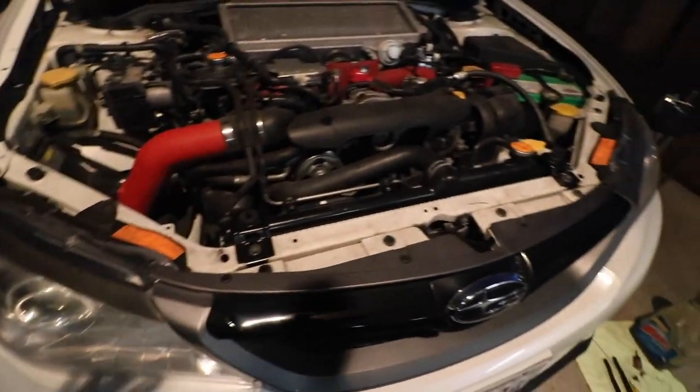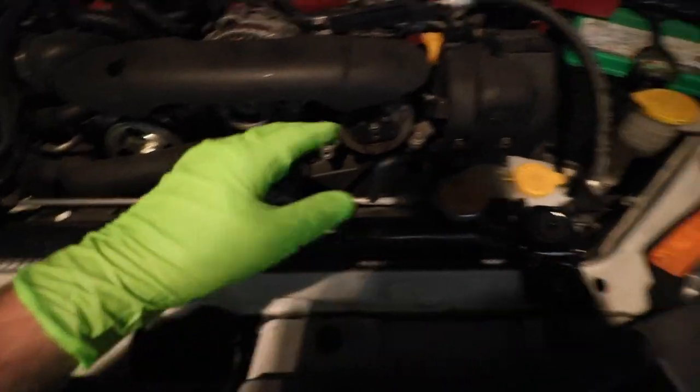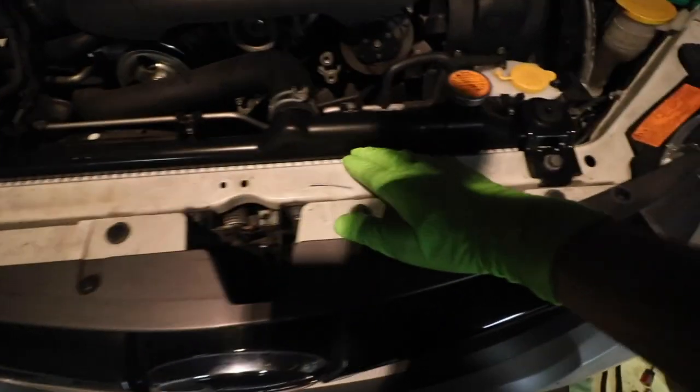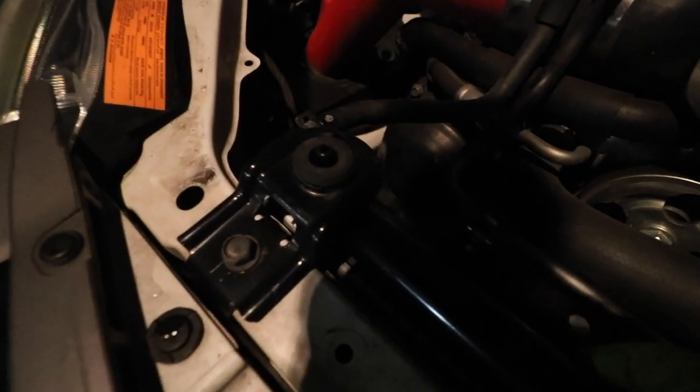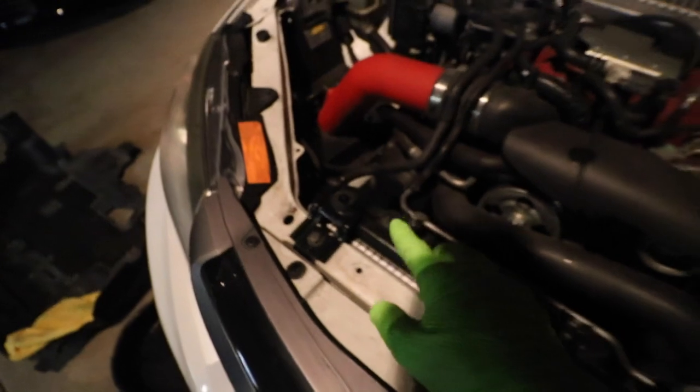I went over everything to make sure all the hoses and whatnot are fully bolted up — I've got the two up top, everything for the overflow tank, and the top and lower radiator hoses all attached. The cap is on fully. One thing I did notice is that this aftermarket radiator doesn't have the cushion padding that the OEM one does, so it's got a little shake to it. I think that's because the stock radiator stays have a slightly larger gap in the rubber grommet — maybe they make aftermarket ones that fit a little better. I lost about a container and a half of coolant, but luckily I have two containers.